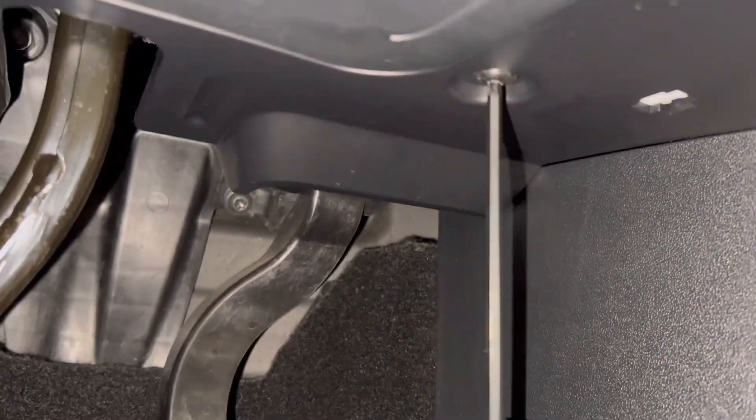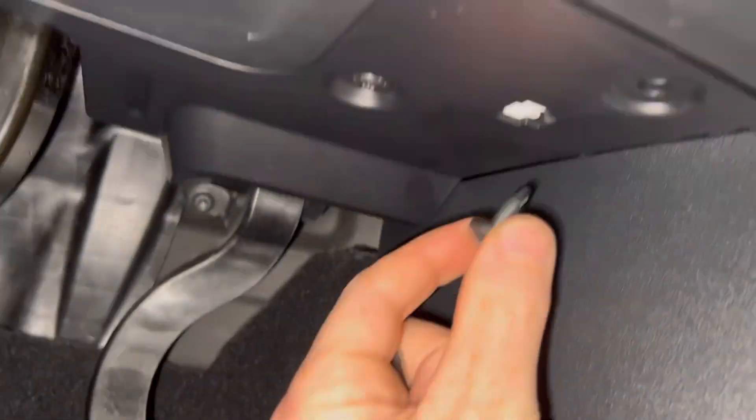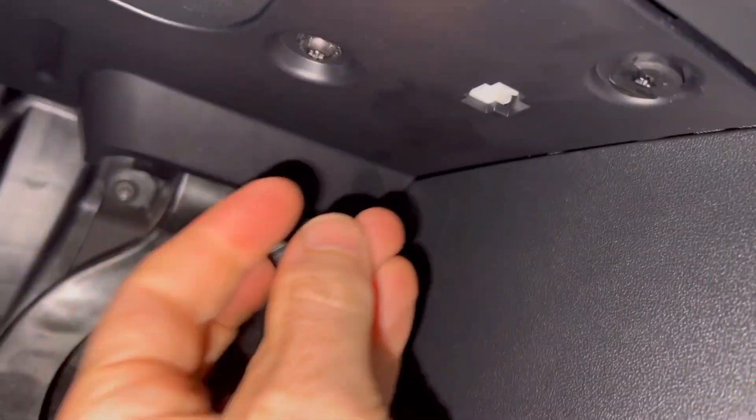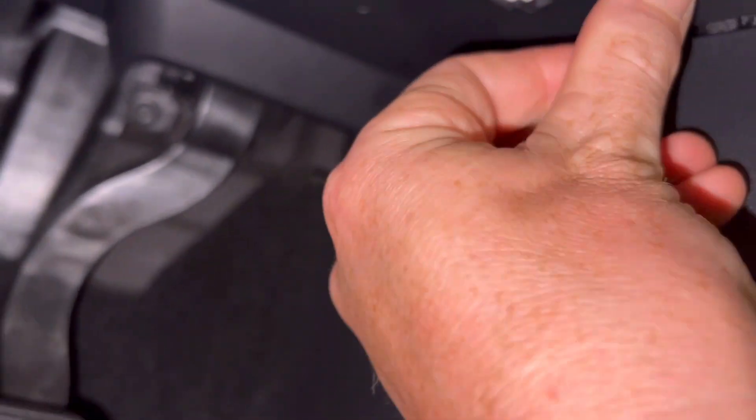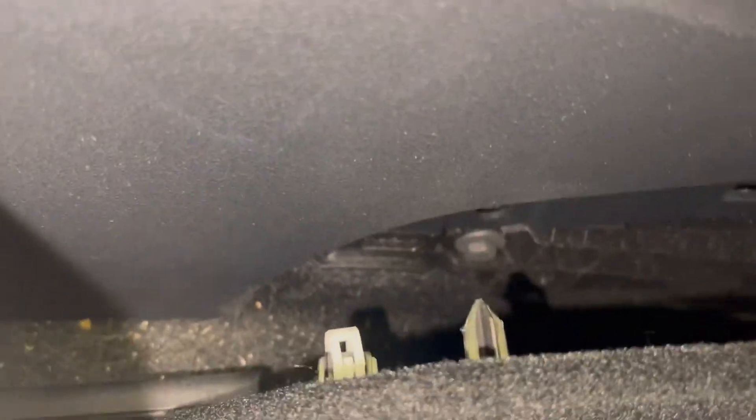T20 Torx in. Then one push rivet in, second push rivet in the middle — that's two in now. Then just this panel: make sure all the clips line up and clip them all on. Voilà!